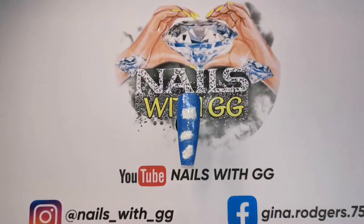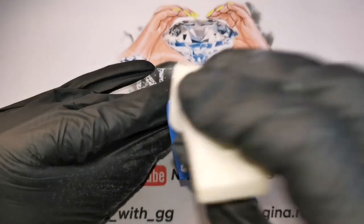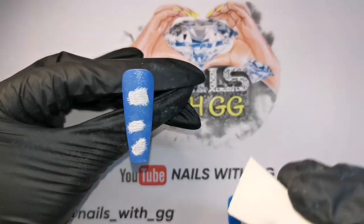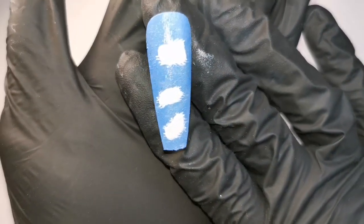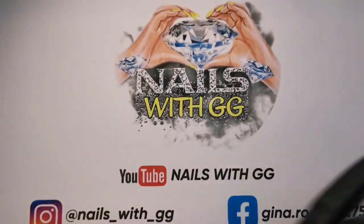That texture starts to disappear with the top coat on. So the only way I can get around that is by applying the top coat and then getting a sponge and sponging it like that — and there we go, that texture is back again! Perfect. Pop that one in the lamp.